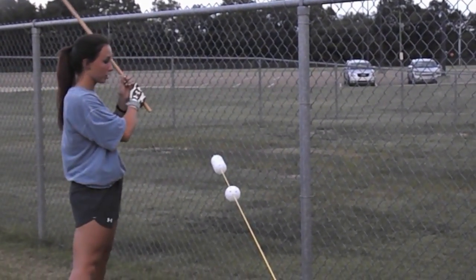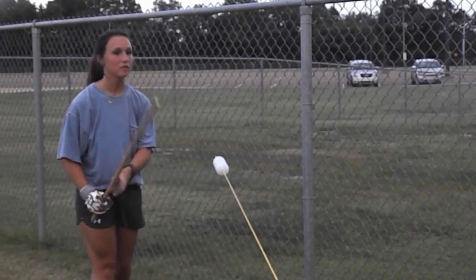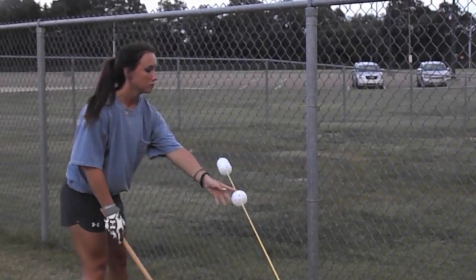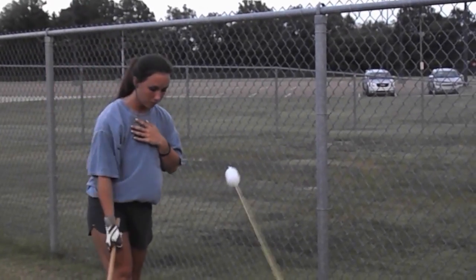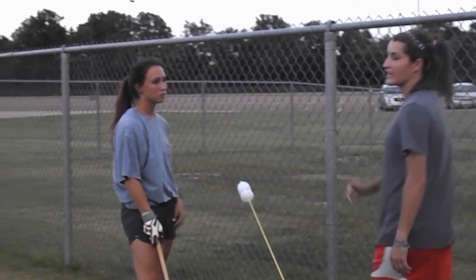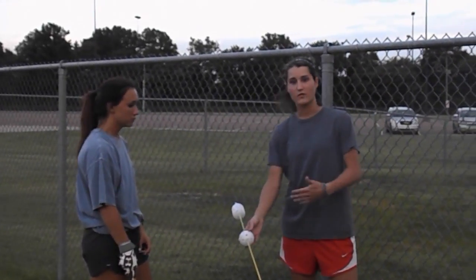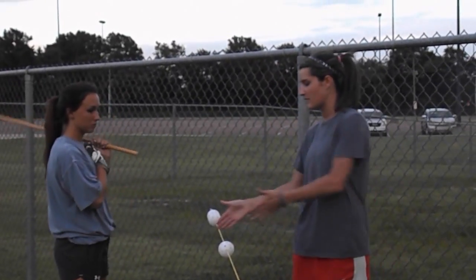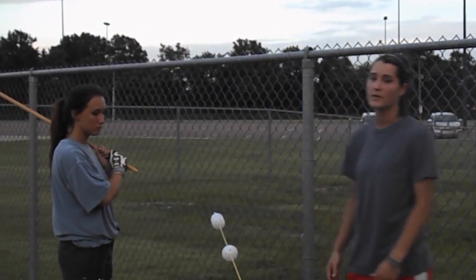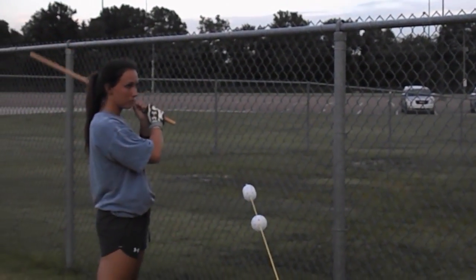Front hand. For this drill, they can do as many reps as they want — for demonstration purposes, we're just walking through this. That was front hand. The next one is going to be back hand. All she's doing is swapping hands. Same thing — ball out in front of her hip, and you want the ball to slide down the cable very smoothly with not a lot of movement.